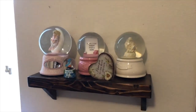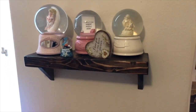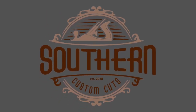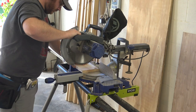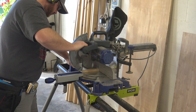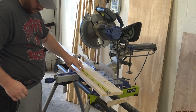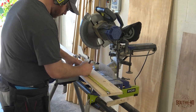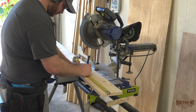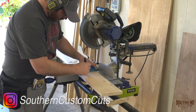For today's project we'll be making these flush metal wall shelves. Welcome to Southern Custom Cuts. My daughter has a good size collection of snow globes that have slowly taken over her dresser, so my wife has asked that I build her some shelves that she can now put these snow globes on in her room.